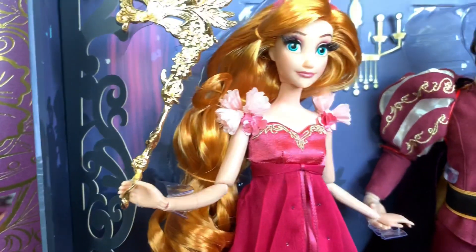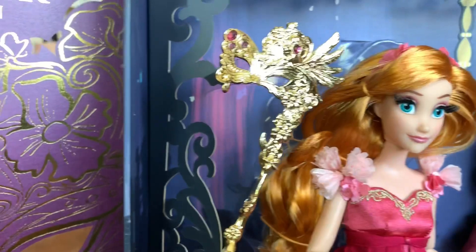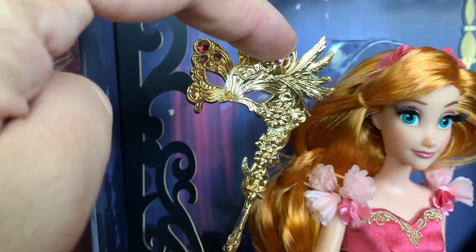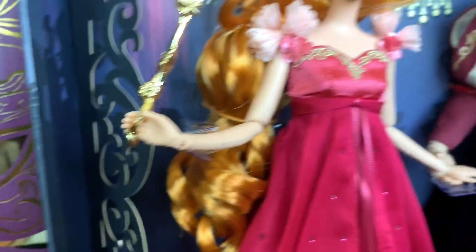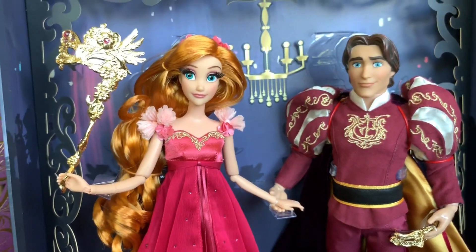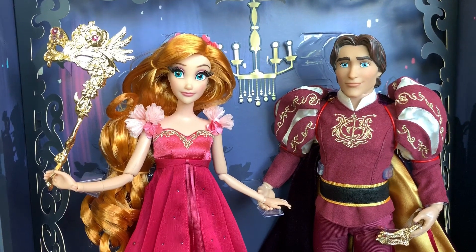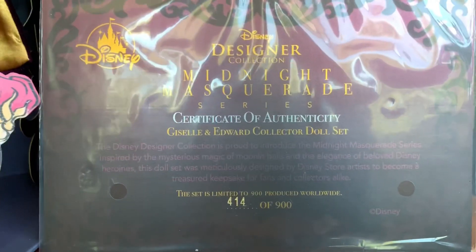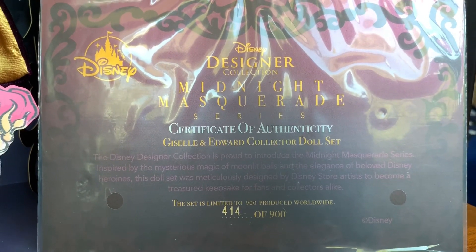Everything about her is wonderful. Her mask has so much detail in it — it does have some embedded jewels here and here, and it's got flowers all along it. Just a really neat little touch and piece to add to this already absolutely amazing D23 exclusive set. Of the 900, I did get number 414. There is their little certificate of authenticity — if you'd like to read it, you can.